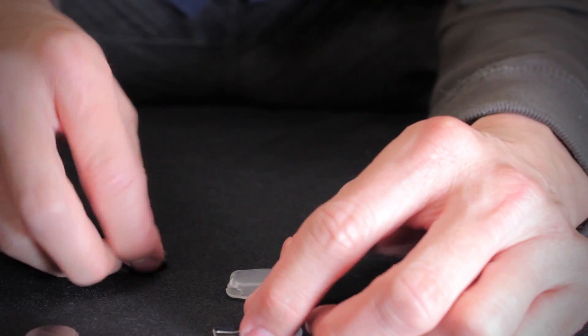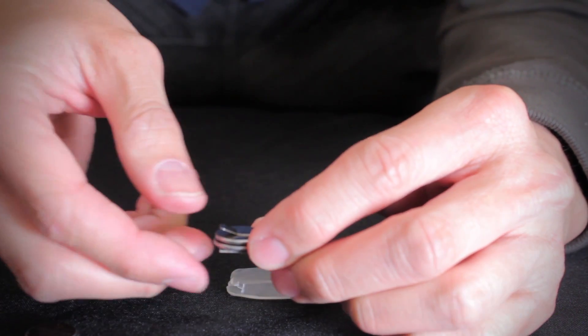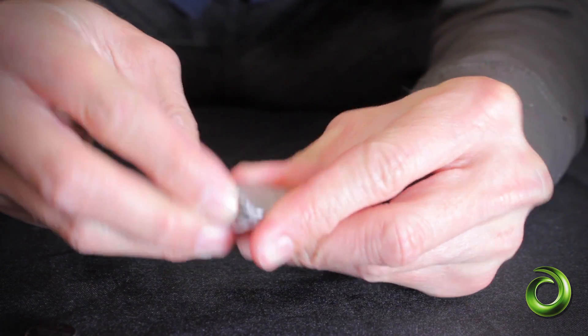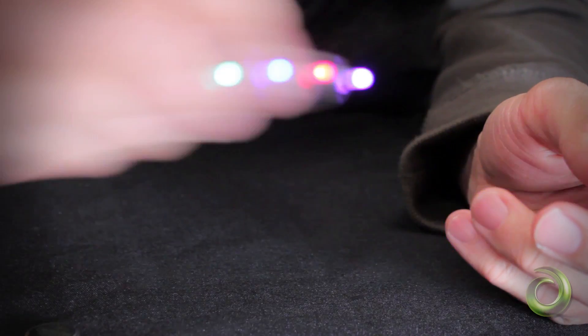Now I'm going to put 1620 batteries in there to show you that the Microskins can fit both types of batteries. Take your housing, slide it in, use your fingers, and test it again. It works.